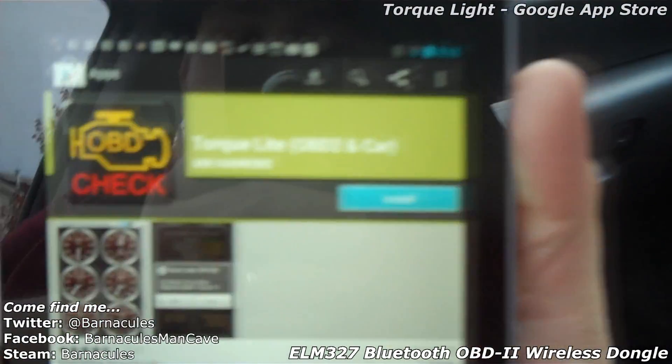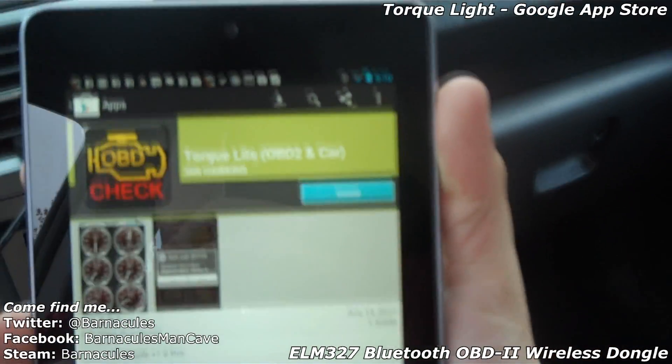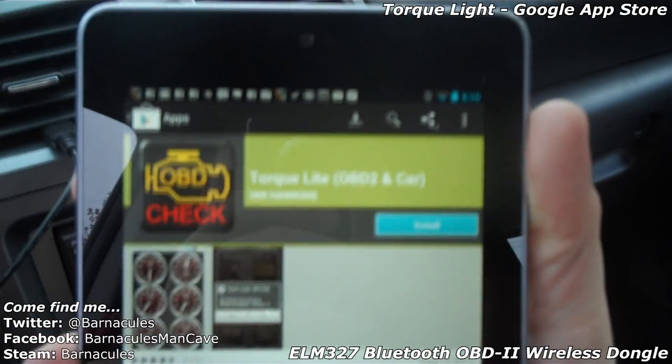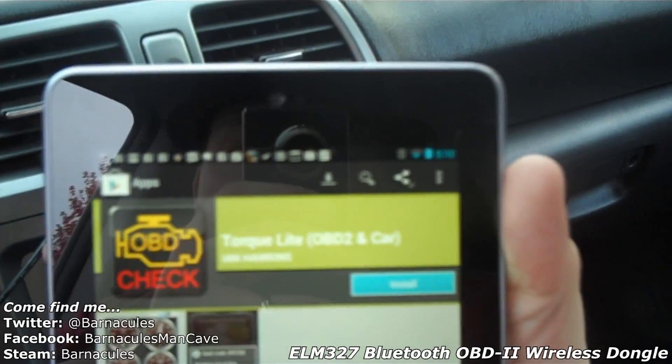One of the programs we're gonna try here is on the Google Marketplace — it's called Torque Light. I imagine there's a pay version of it that does more. So we're gonna go ahead and see if I can get this thing paired up with the Bluetooth OBD2 adapter and see if we can get some real-time telemetry on the screen.